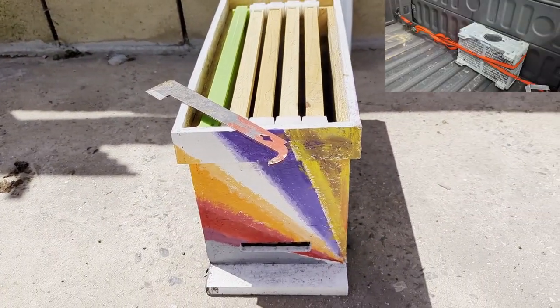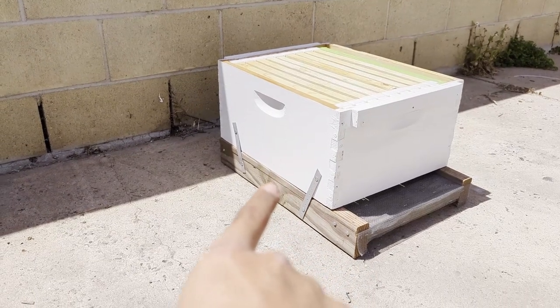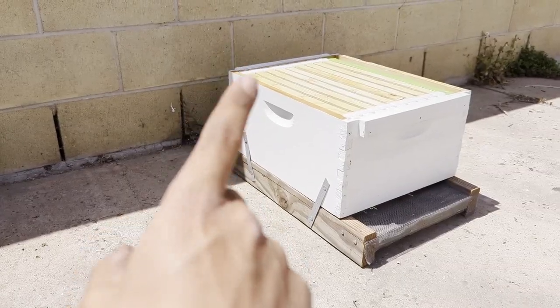I got my package of bees and I was planning on putting them in this but it looks like I'm gonna put them in that because of how I'm gonna install the package. I bought a three-pound package of bees — Italians — and I'm going to pick them up as part of the Long Beach beekeeper group. They're actually delivering them to the Long Beach yard so we can get a tutorial of how to install them. Someone I know is letting me put bees in their backyard, so this is gonna be my second box of bees.